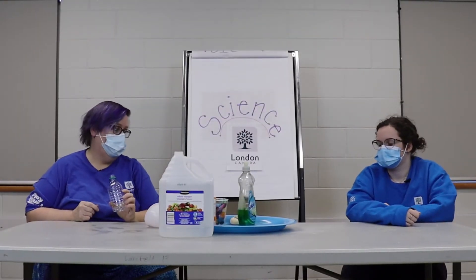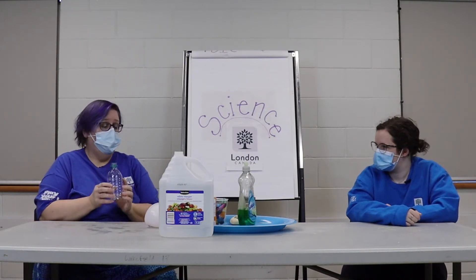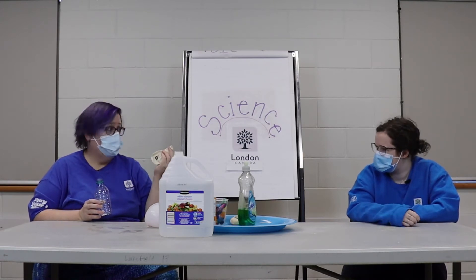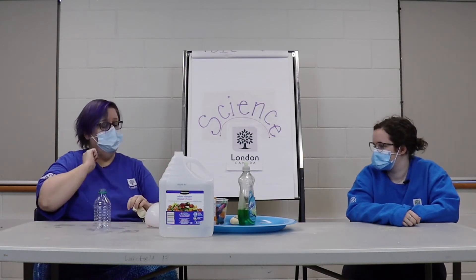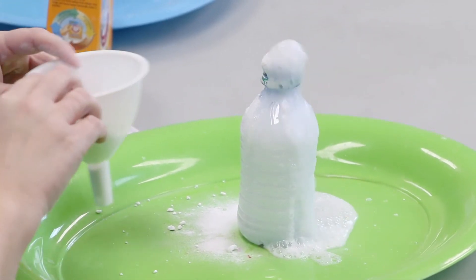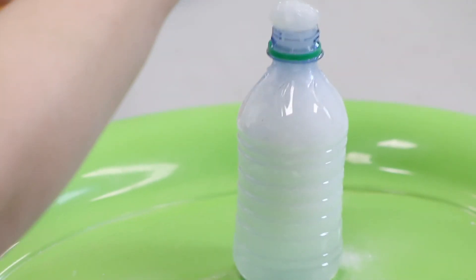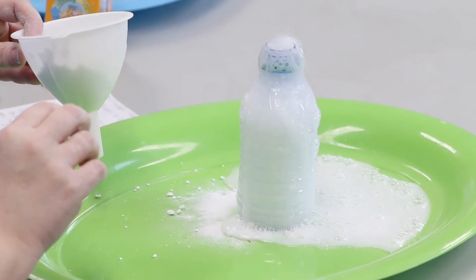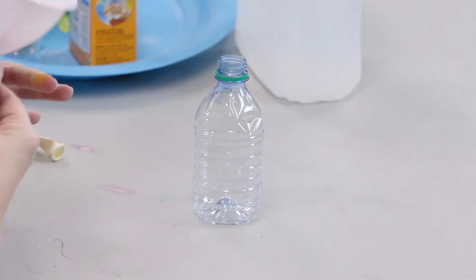Next, I want to show you something really neat — we're gonna blow up a balloon without using your mouth. We know that vinegar and baking soda expand and create a gas, so the balloon will trap it so the air can't escape. Let's see if this will blow it up!